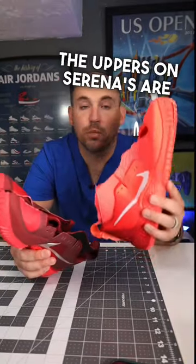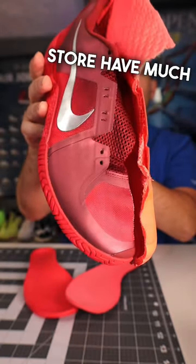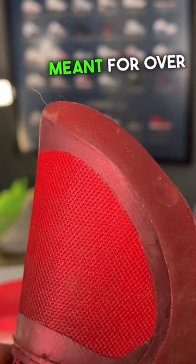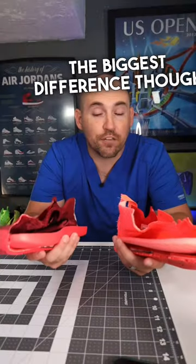First of all, the uppers on Serena's are much more bare bones — much more meant for flexibility and movement — whereas the ones at the store have much more of a toe-drag guard on them, much more meant for durability, meant for over a whole season of play, versus these, which are meant to be worn for one or two weeks at a time.